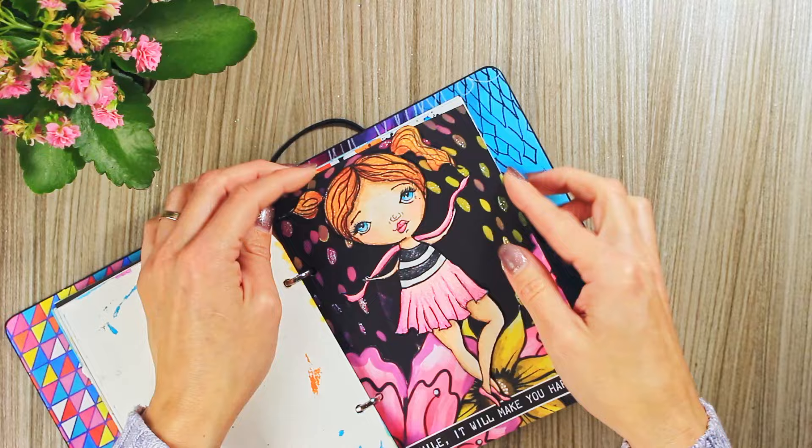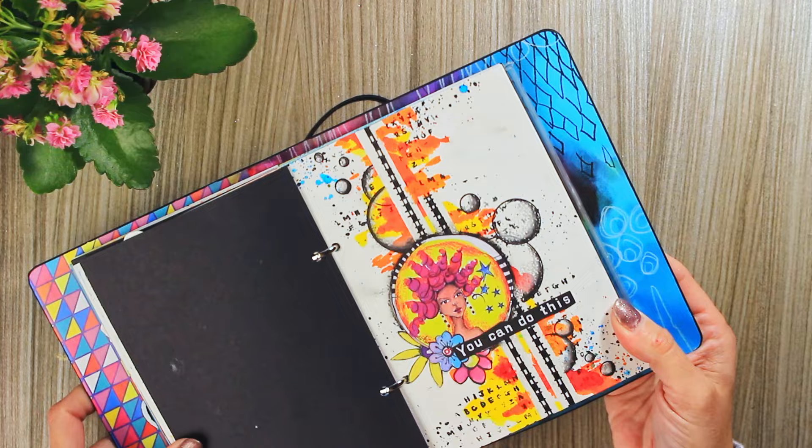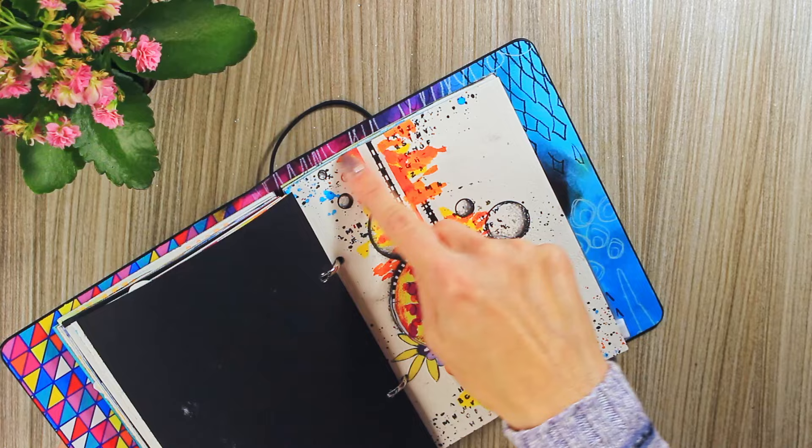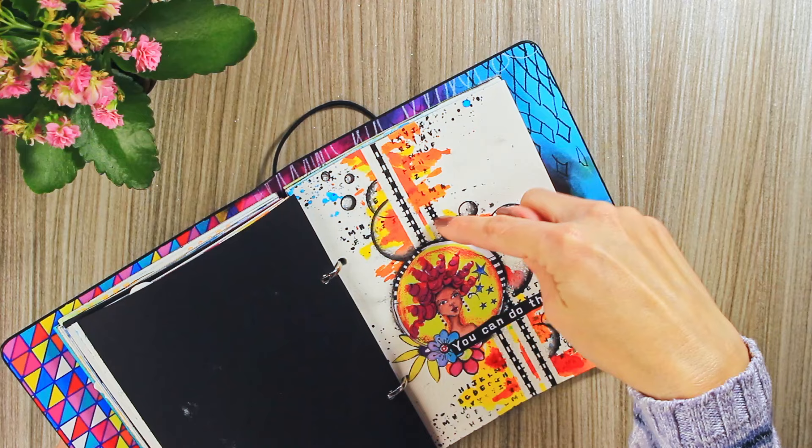Here was just something experimenting with white space. Here I masked out these two lines using simple thinner masking tape and applied color on the sides. When I removed the masking tape, I used one of Art by Marlene's stamps to do this line, so from far it almost looks as if I used some kind of washi tape.